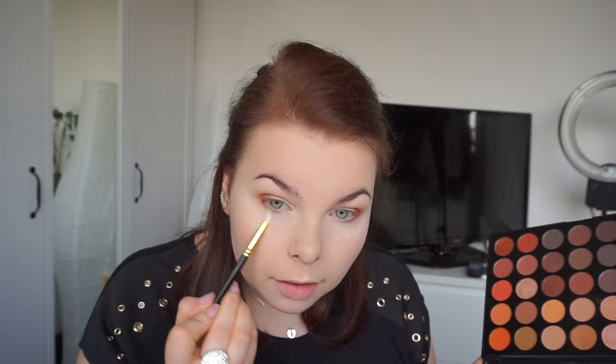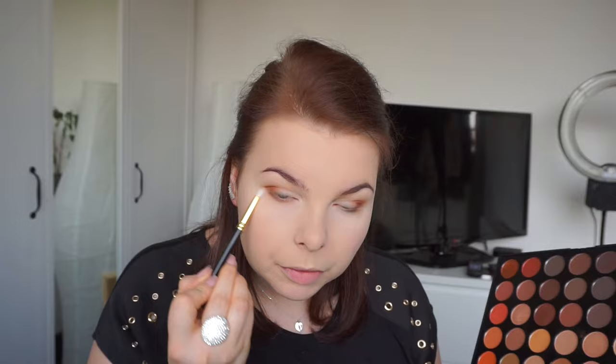I'm going to change to my End Brush number 7 and use the second shade we used earlier, blending it into my lower lash line. It's something similar to what I did on my previous video.